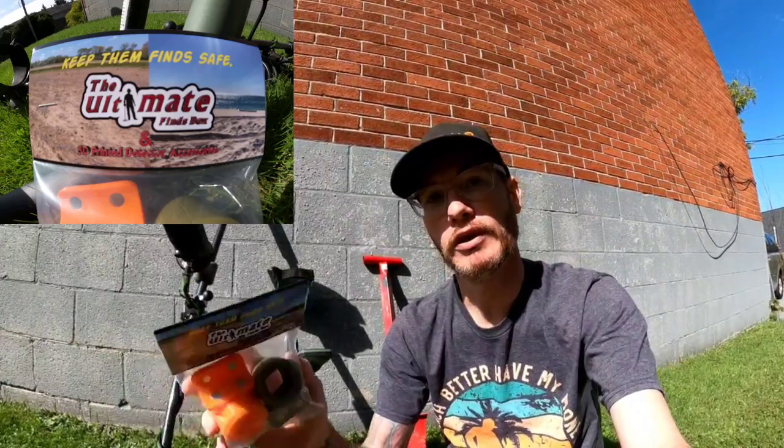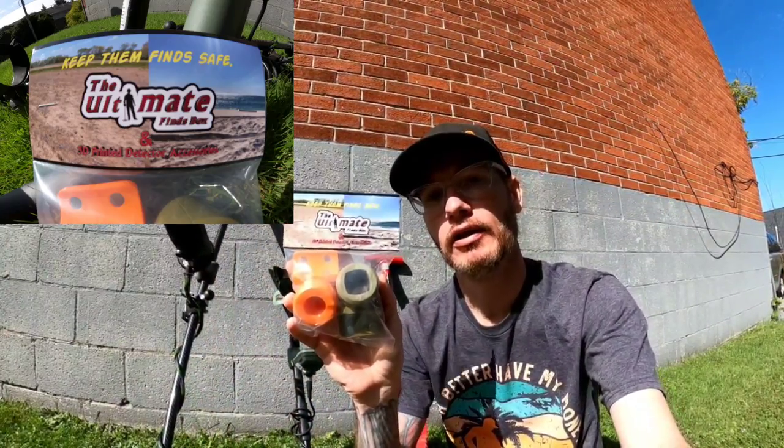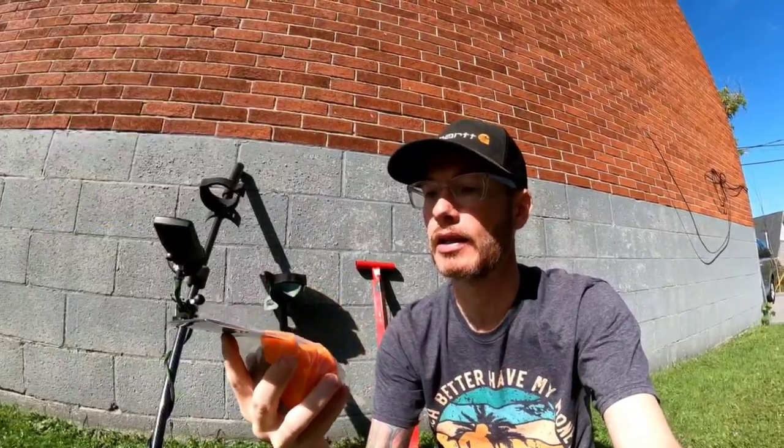Hello everyone, Cody here with Underground Metal Detecting, and I just got a couple of new toys in the mail. These are from Ultimate Finds Box. They're actually magnetic 3D printed accessories that allow you to connect the detectors directly to the shovel.